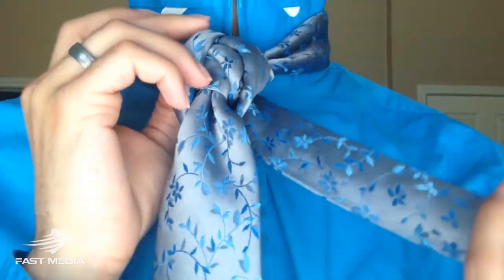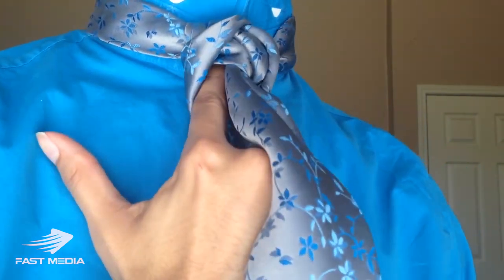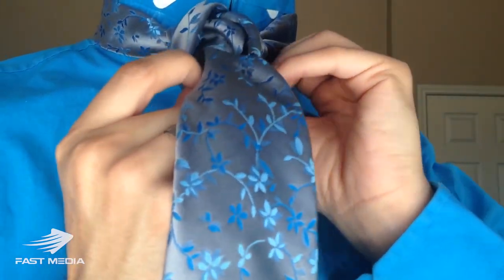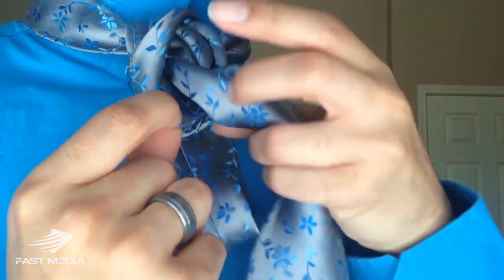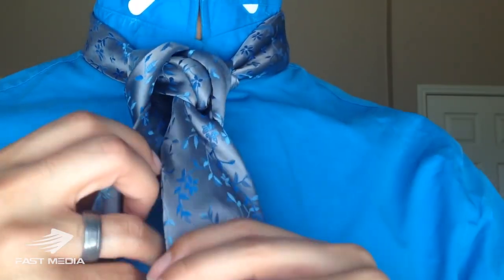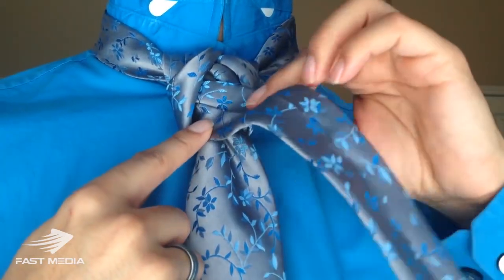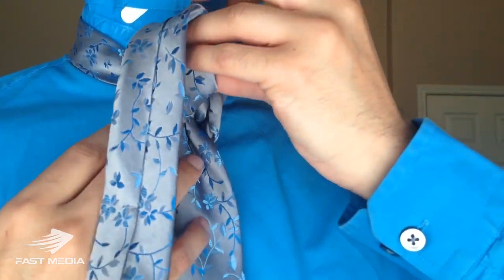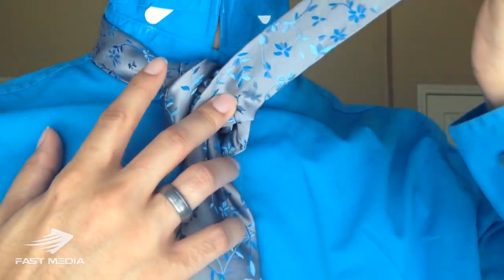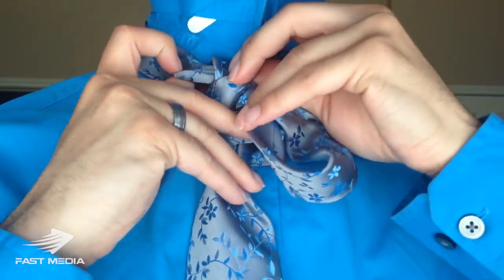Now this is where stuff gets a little extra. I'm going to insert my finger right in this loop here, and just slide the tail of the tie right through that loop. I'm now underneath the blade and in this loop right in here, and I'm going to bring it back up and over. You can see the way the tie naturally wants to face, so I'm going to fold it up in the same manner and bring it right in through this top loop.